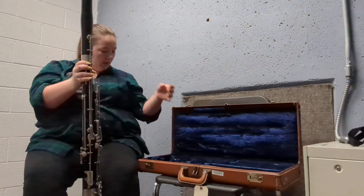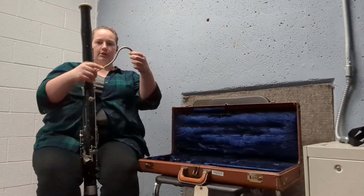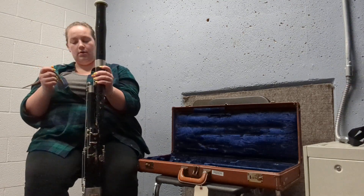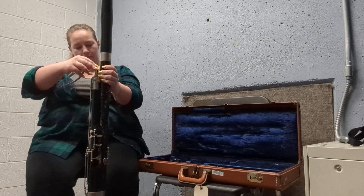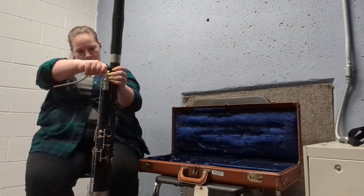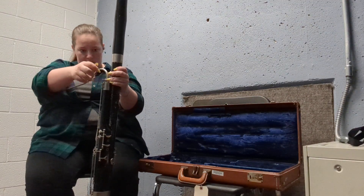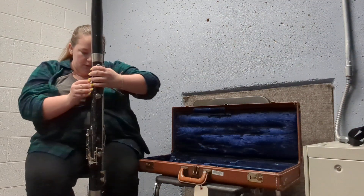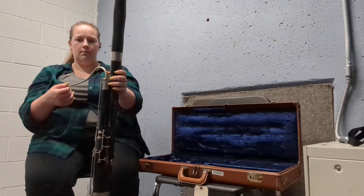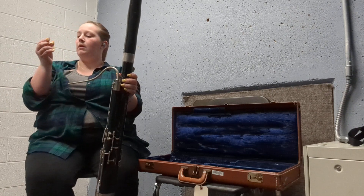Then you're going to get the crook out. You know it's the crook because it looks like a hook. I'm just going to put it in, and what you want to make sure is that when you hit your whisper key, that little spot is getting covered by the pad. You want to check that — and that's good.